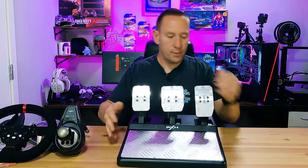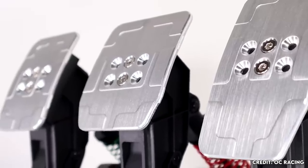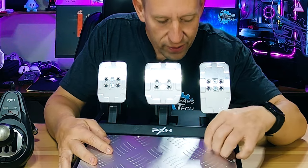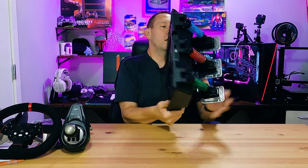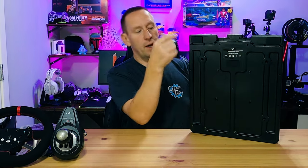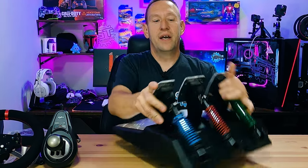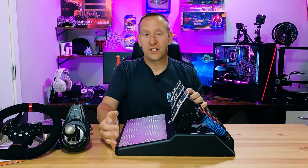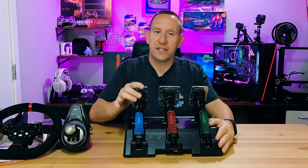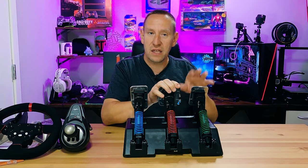The pedal assembly is bigger than expected. The base and pedals are plastic, but the front edge of each pedal is machined aluminum. The pedals are adjustable — you can loosen screws to widen or narrow the gap between them. The anchor bolts are on the bottom side for bolting into a rig, and rubber feet keep it from sliding around during casual use. Each pedal has a different colored spring with a different spring rate: the gas pedal is lighter, the clutch is middle weight, and the brake pedal has the heaviest spring rate.